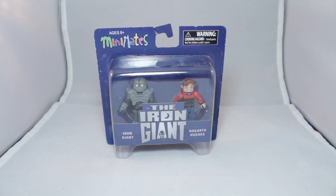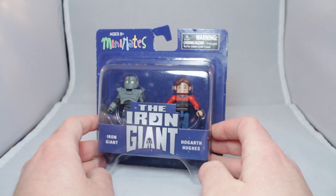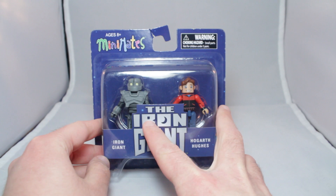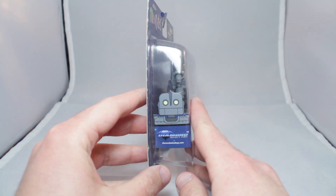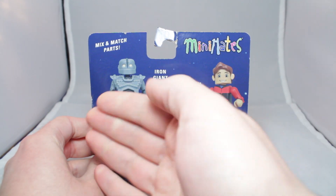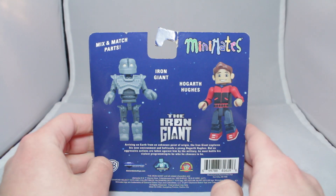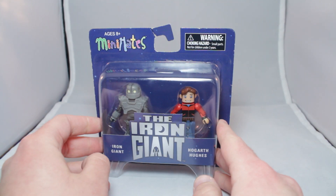The plot of the movie is basically you've got this kid, and he befriends a robot, and that's it. Packaging-wise, it's pretty basic. You've got some stars in the background, just blue. The Iron Giant, Hogarth Hughes. You've got the Iron Giant and you've got the kid. And then mix and match parts. Extremely basic. But let's begin — I'm excited.